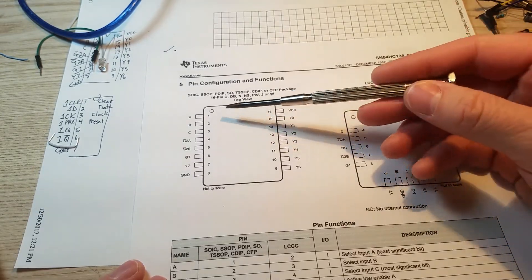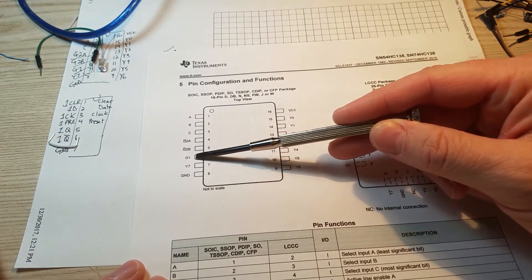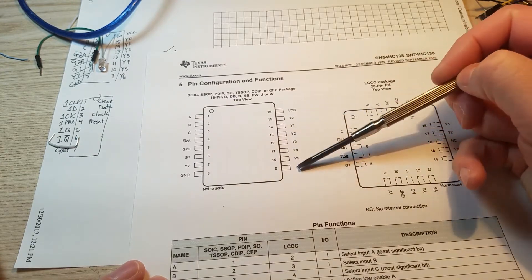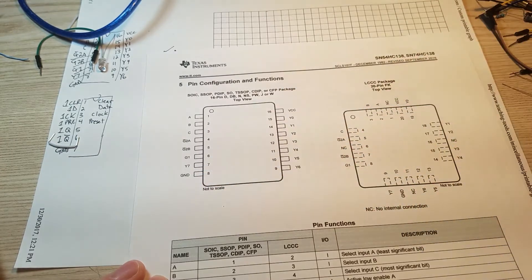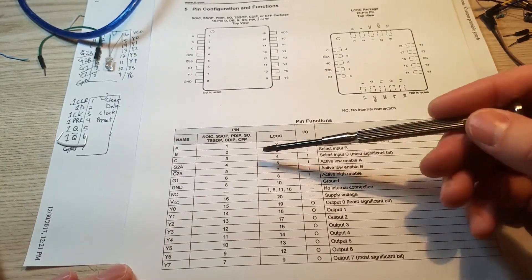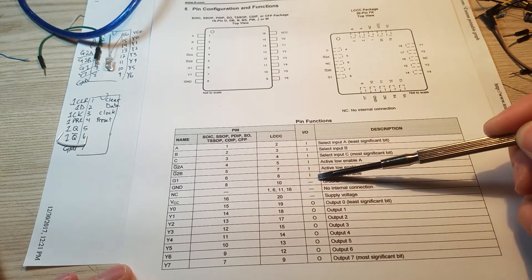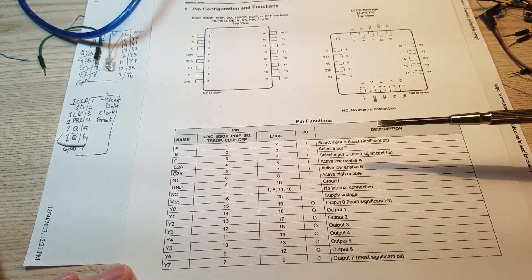We'll take a quick look at the chip here. We can see the serial inputs — the first three — and we've got these enable pins, then Y zero through six, and then seven over here, and then ground and VCC. The input pins are labeled here, and then these are our outputs from least significant digit to most significant digit.